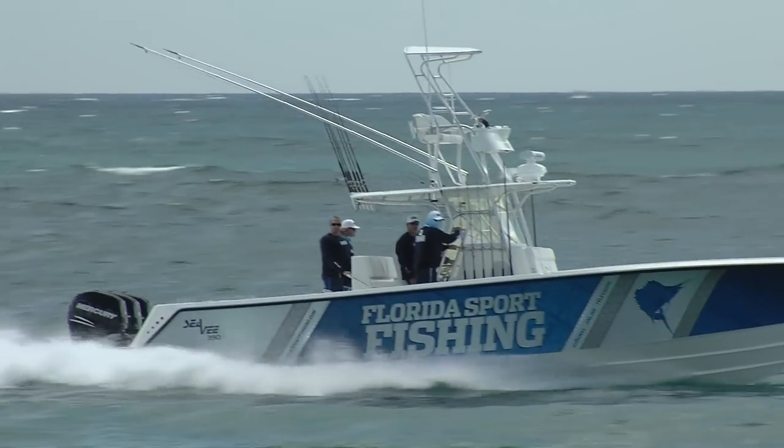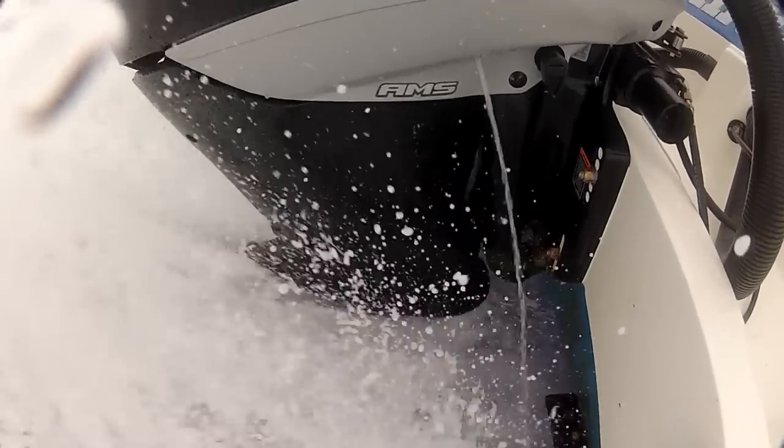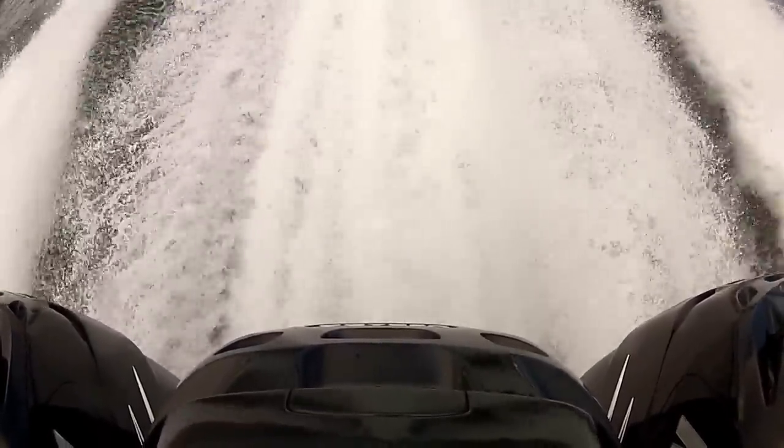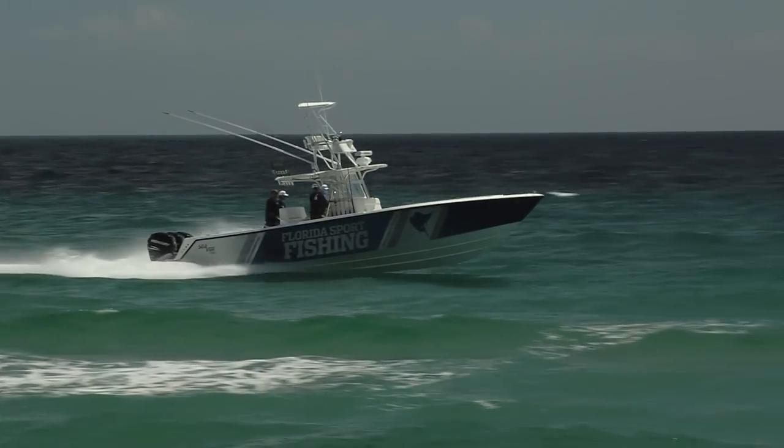The Verado charge air cooler works with the supercharger to deliver impressive hole shot by cooling the compressed air before it enters the combustion chambers. In addition, Verado's injection-molded intake manifold increases torque and power by delivering higher levels of airflow.